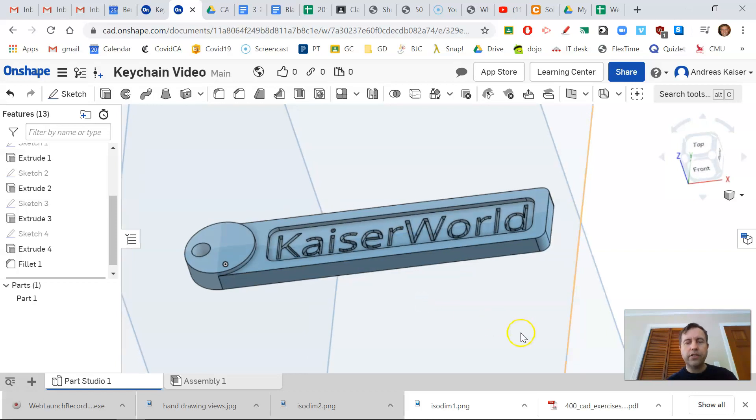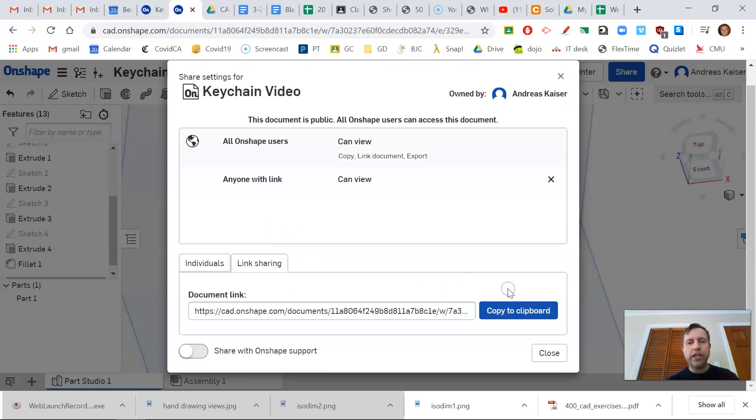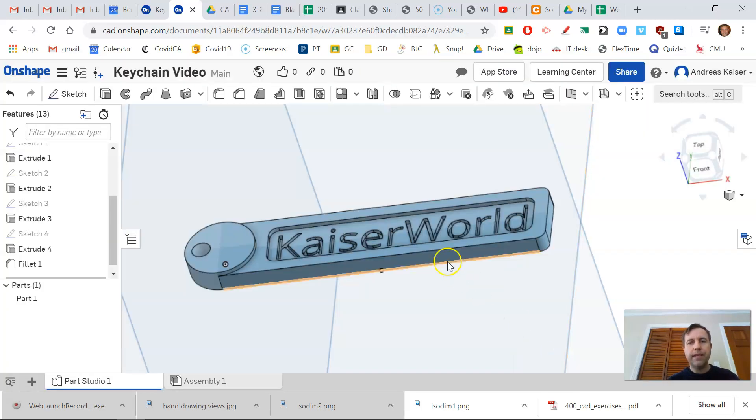Looking at the top view, the keychain looks nice and centered with all sketches constrained. You can take screenshots, or you can click the share tool, go to linked sharing, turn it on, and send anyone the link — even if they don't have an Onshape account — so they can view your model. They can't edit it, but they can look at it. That concludes my keychain in Onshape — I hope you enjoyed, thank you, have a great day everybody.